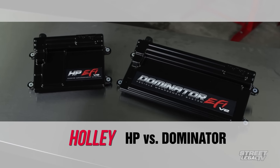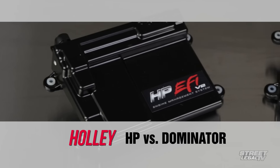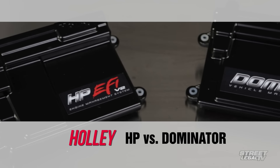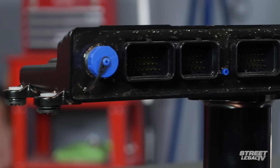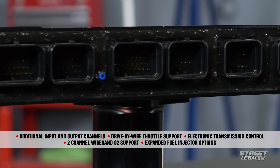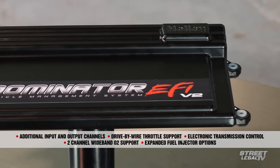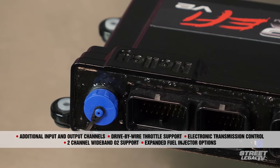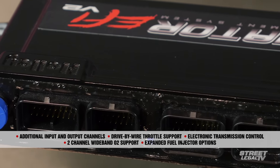If you're looking for more options and more built-in features, Holley offers the HP and Dominator. These have very similar capabilities, including the ability to work with an external data logger or with traction control, which requires the use of the Davis Technologies Holley module. The Dominator offers additional input and output channels compared to the HP, as well as drive-by-wire throttle support, electronic transmission control, two-channel wideband oxygen sensor support, and expanded fuel injector options.